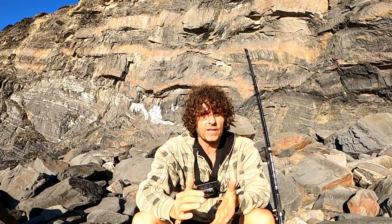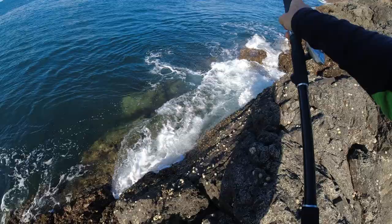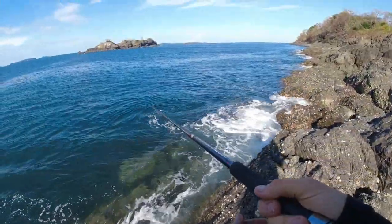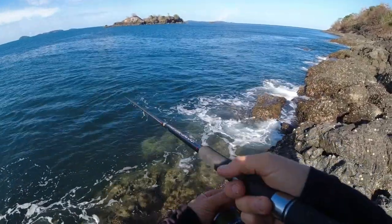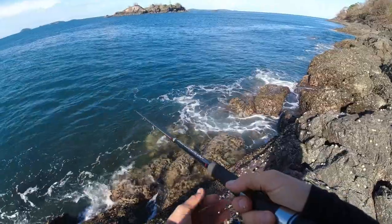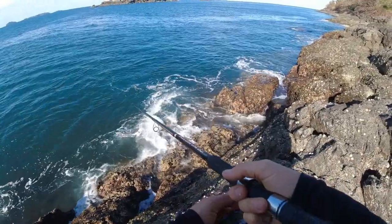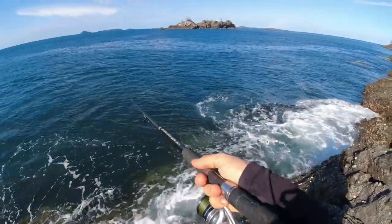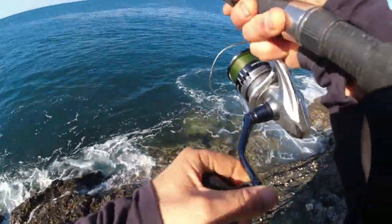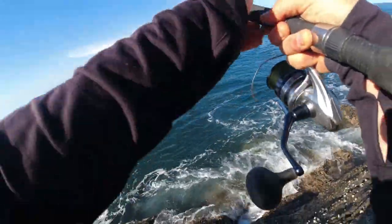Another really effective method is to count the lure down — it's a sinking lure. If there's a lot of current it's going to sink down slower; if it's really flat with not much current it's obviously going to sink a little bit quicker. I would count it down — you need to know the depth of the water. You don't want to leave it too long and get snagged, but you can work through the different depths of the water column that way and then start your retrieve.